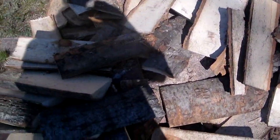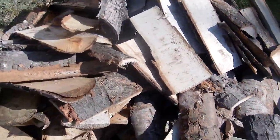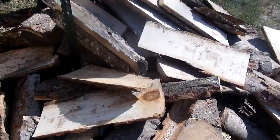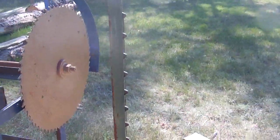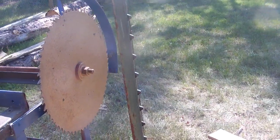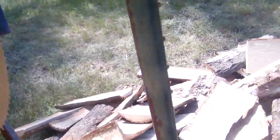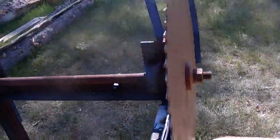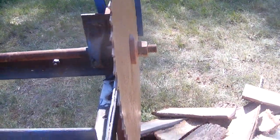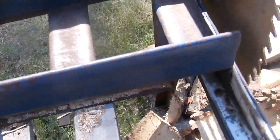This is all the wood we got cut up. We put a T-post here so it's 16 inches — every time we cut a piece it's 16 inches. We just put a piece on here, slide it out until it touches here, and then zip it. And this just slides forward and back.